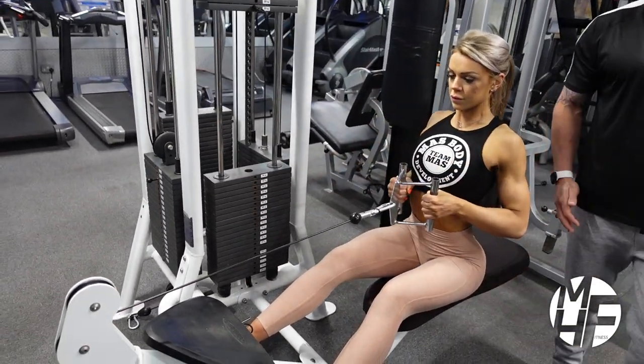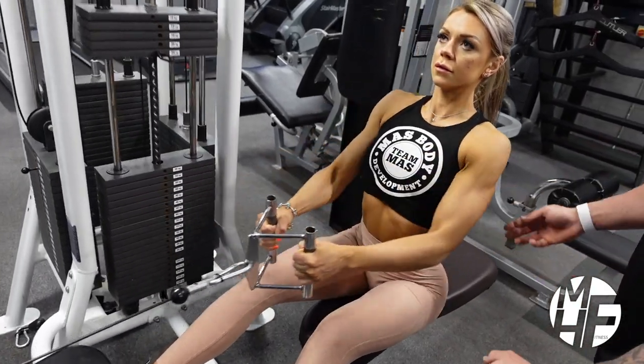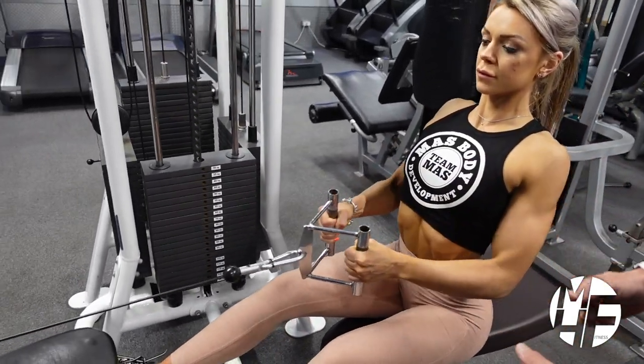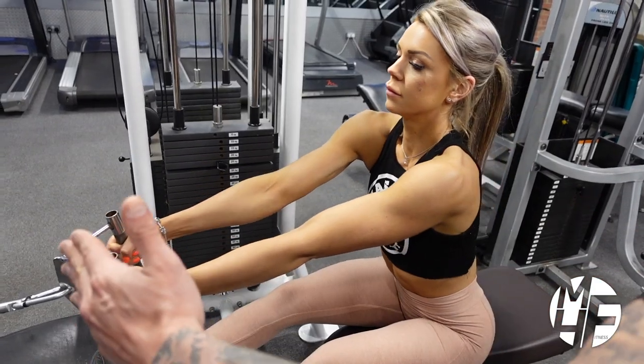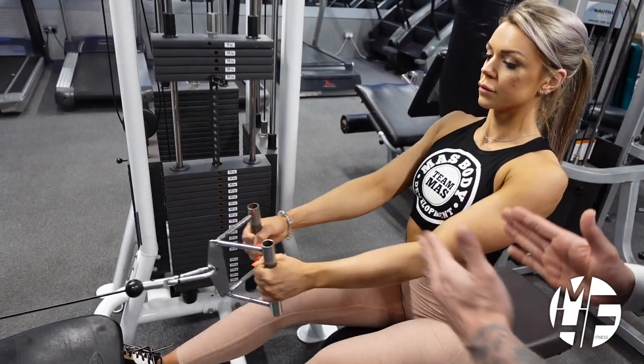Notice how far she's stretching forward, which is really stretching those lats. And as she's coming back she's lifting the chest to the sky to almost force them together, so she's forcing her chest towards her hands.